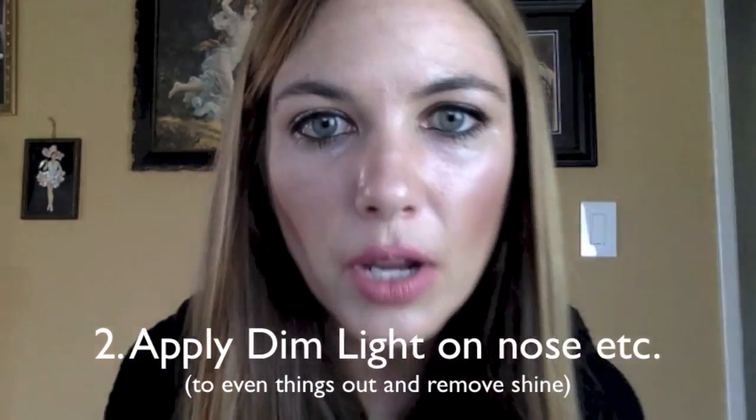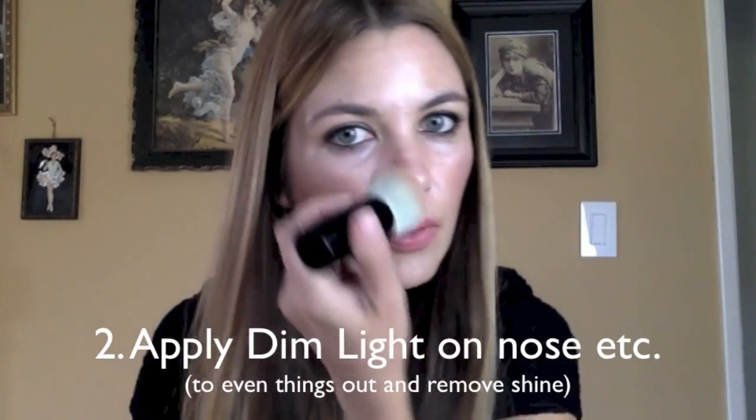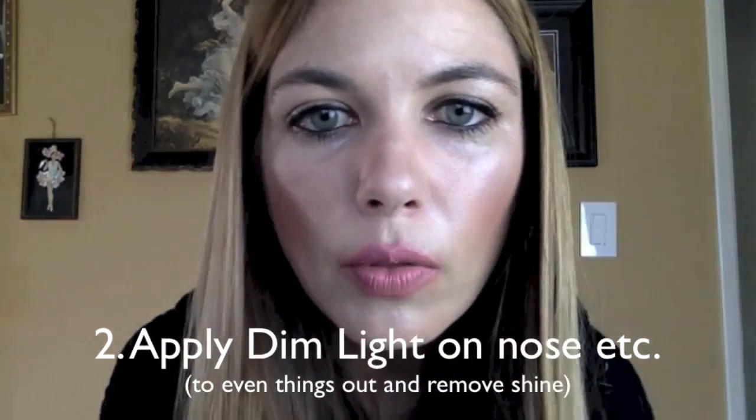Now I'll go ahead and put a little Dim Light on my nose. I still have some excess shine and I don't want to put bronzer everywhere, so I'll use a little bit of that to just clean this area up. You can already see shine has been removed without a whole bunch of color being deposited. The beauty of these powders is that they allow your skin to look like it has been perfectly lit — as if you're dealing with ideal lighting, when perhaps that's not actually the case in real life. They're carefully crafted to look extremely natural; they're not meant to be a big statement powder. I love how finely milled they are because they just disappear into the skin.